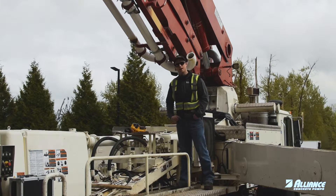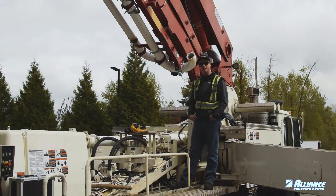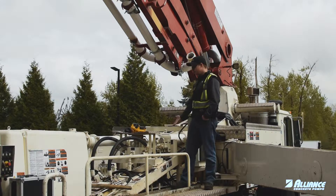Hello everyone, William at Alliance Concrete Pumps. On today's Tech Tip Tuesday we're going to be reviewing the accumulator pressure.